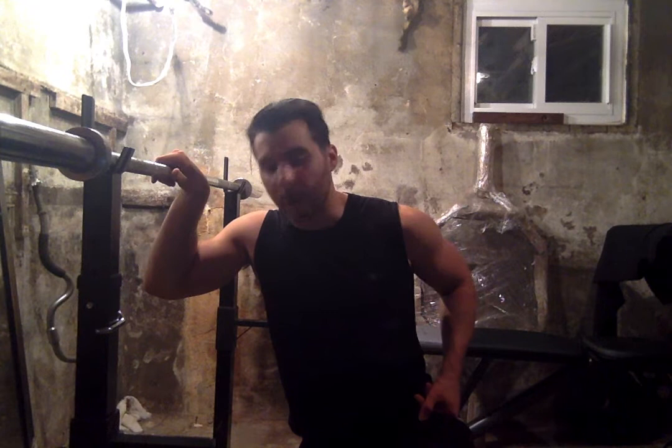Hey everybody, Nick Licamele here. Today we're back in the basement gym and we're going to talk about what we can do at home when we're recovering from an injury.